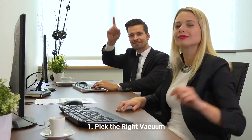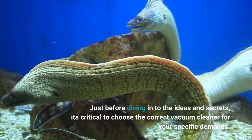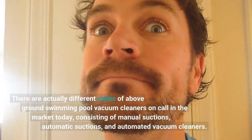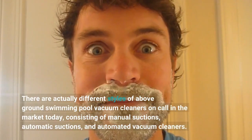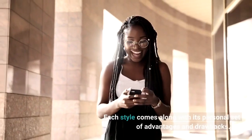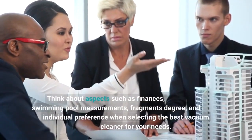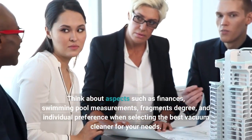1. Pick the right vacuum. Before diving into the tips and tricks, it's critical to choose the correct vacuum cleaner for your specific needs. There are different styles of above-ground pool vacuum cleaners available in the market today, including manual vacuums, automatic vacuums, and automated vacuum cleaners. Each style comes with its own set of advantages and drawbacks. Consider aspects such as budget, pool size, debris level, and personal preference when selecting the best vacuum cleaner for your needs.